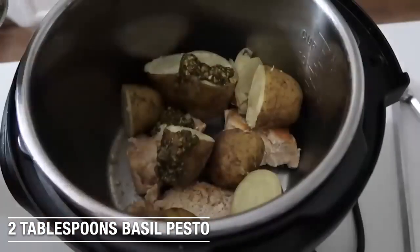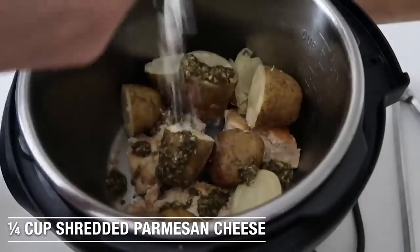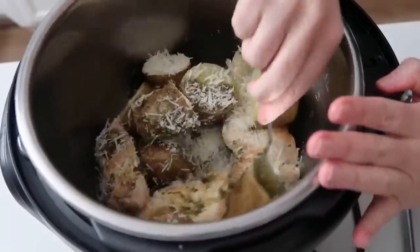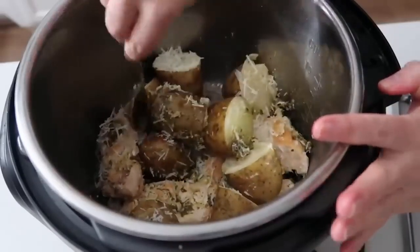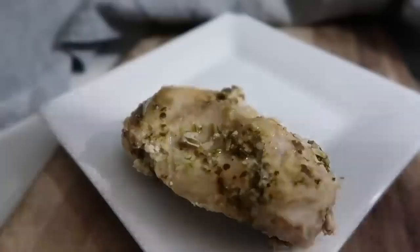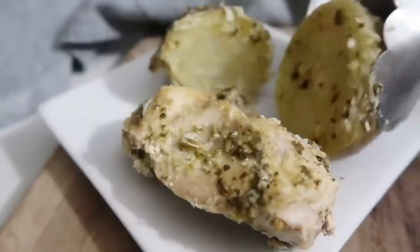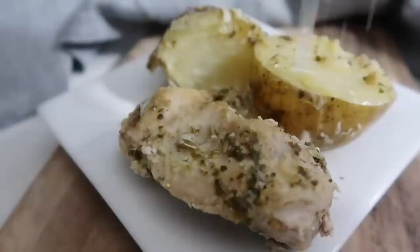I'm going to take my pot out and drain it right now. I can add my two tablespoons of pesto and about a fourth to a half cup of parmesan, depending on how much you want to use. You're going to mix very carefully and kind of just put the cheese and the pesto all over the potatoes and the chicken. I love this meal because you get a main dish, which is your chicken, and then also a side dish, which are the potatoes. It's one of the simplest, easiest recipes you can make in your Instant Pot.